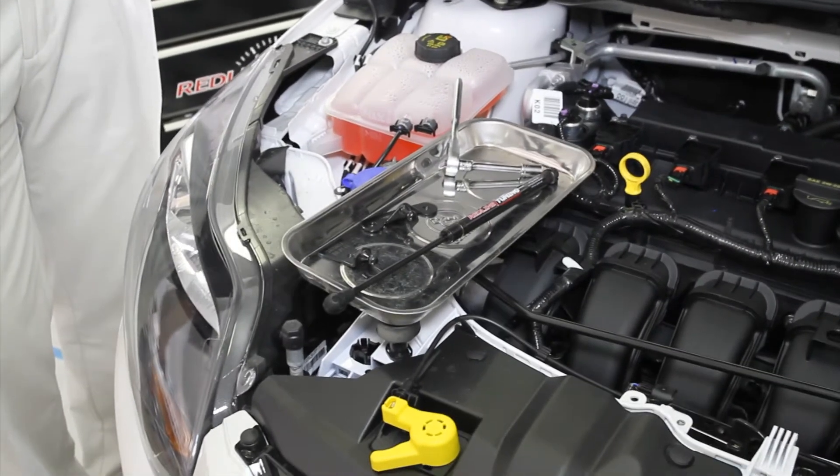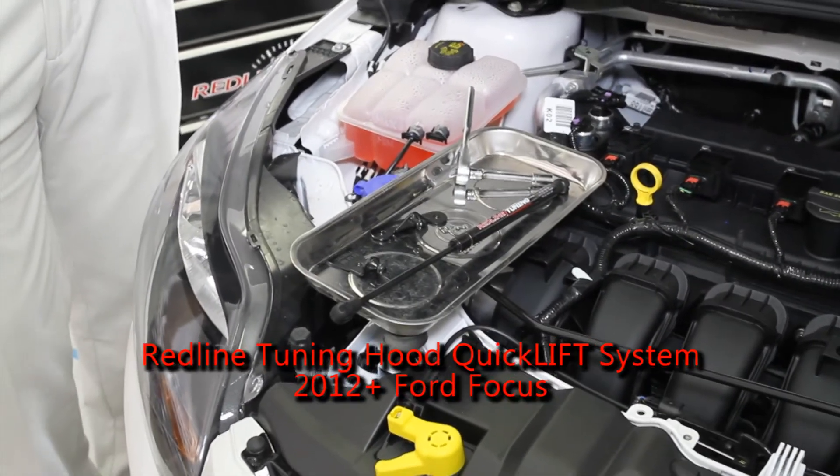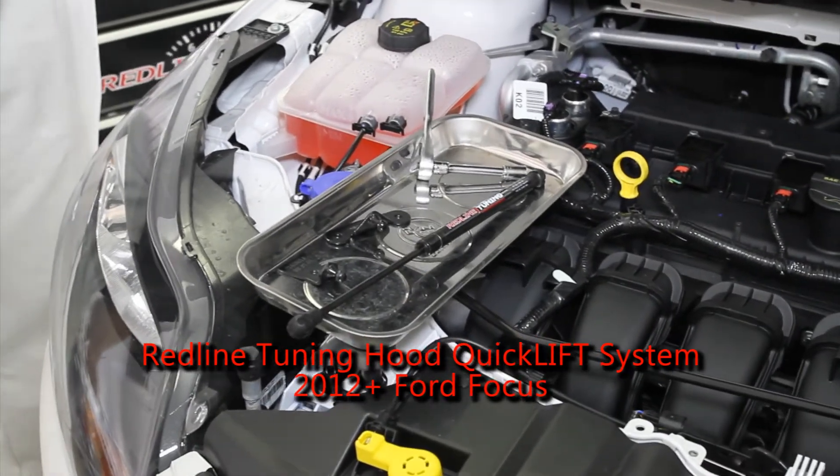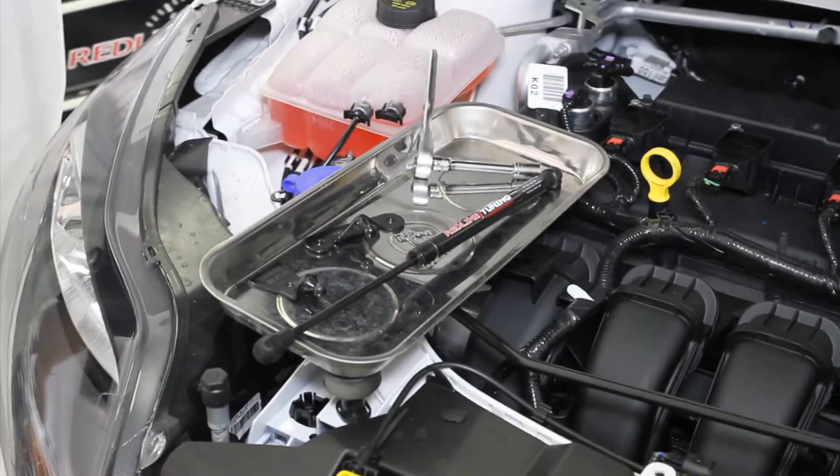Red Line Tuning here, introducing our new hood quick lift system for the 2012 and newer Ford Focus. This system is designed to work on all Focus models worldwide. Let's go over the components of the system.